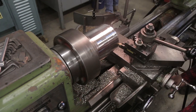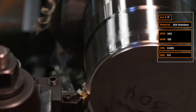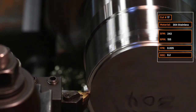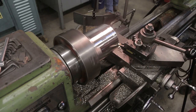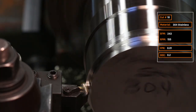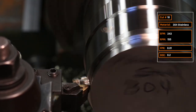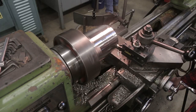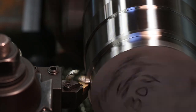Cut number seventeen: slowing feed per rev back to five thousandths but doubling the radial depth of cut to 0.2 inch. Not good — the chips are rolling but not breaking, creating long dangerous bird's nests. Cut number eighteen: increasing feed per rev to ten thousandths to try to break them. It's working but producing multi-layered, multi-coiled snails — that's too much. We want C-chips or six-shaped chips.